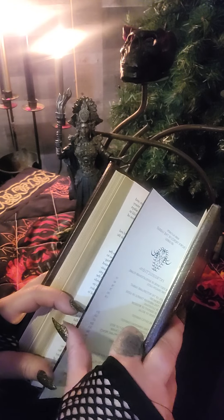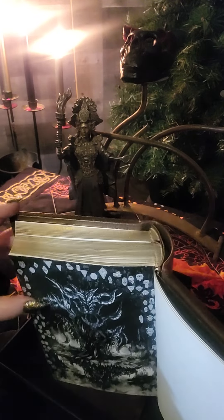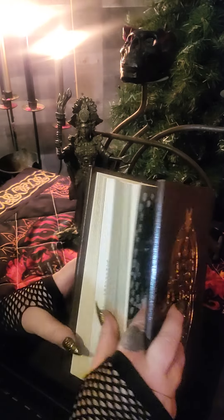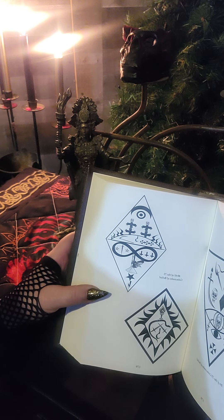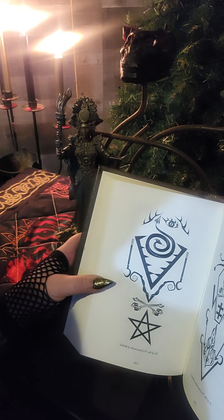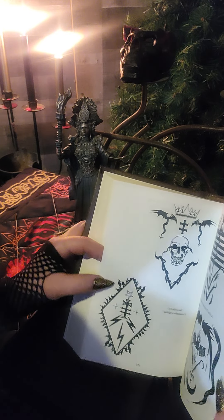I just got this in a couple of weeks ago and this is the 73 Catacombs of Belial. It's just beautiful art in here. The sigil work in here is unbelievable. As you can see, these are part of the 73 Catacombs of Belial. It's just beautiful work.